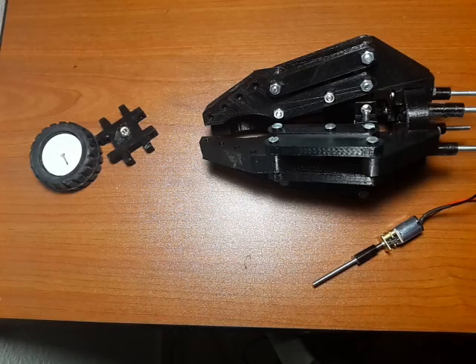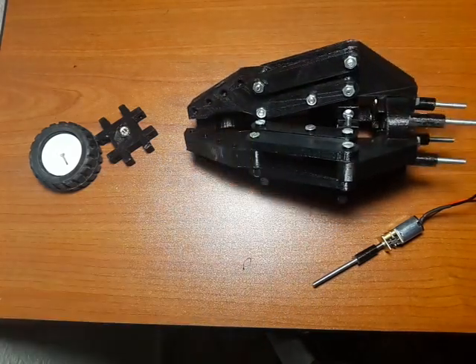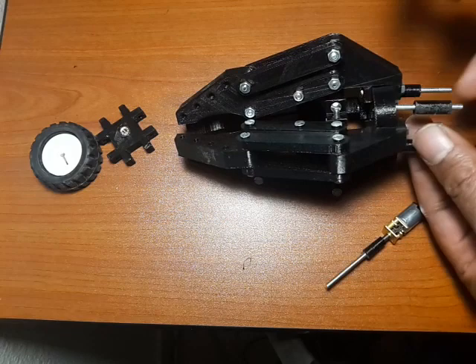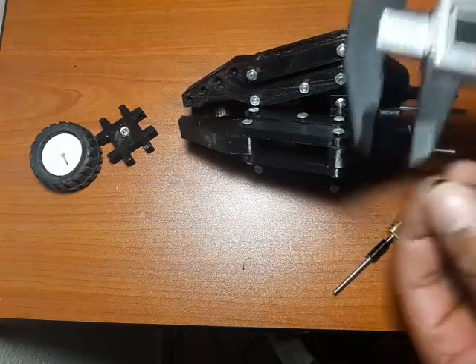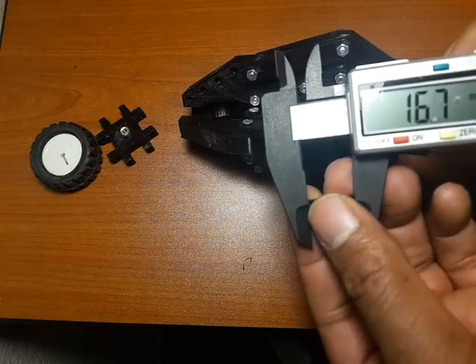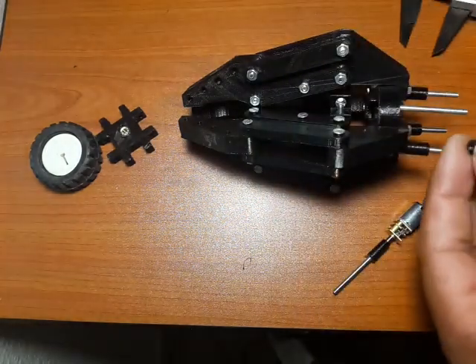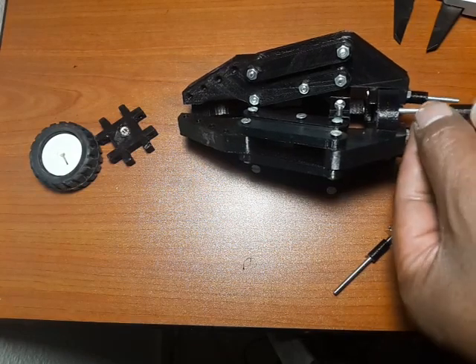We're almost at the final stages of our project. Armed with all of this, what you need to do is print these standoffs. Just quickly measure them — they should be about 16.9mm. Print four of these.